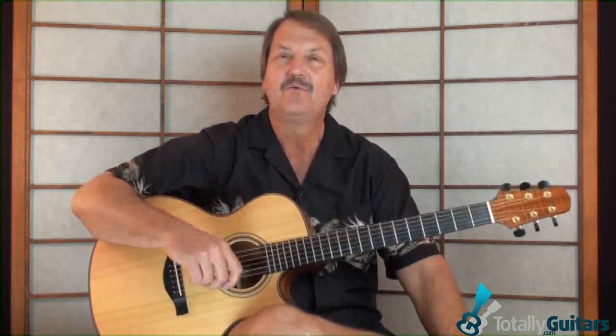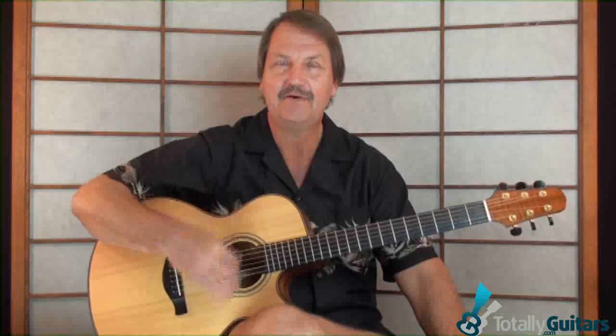Marrakesh Express — a really fun song to play. I have students work on this when I want them to work on strumming faster. It's very simple in a lot of respects, except you have to be able to strum pretty quickly, keeping a steady rock strum going down, down, up, down, up, down, up.